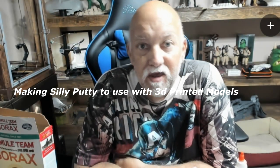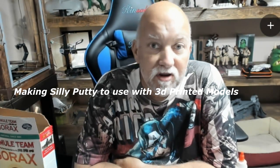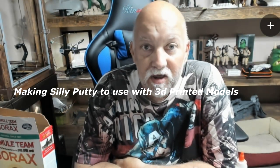Hello and welcome to 3DHP. My name is Jerry Knapp and I want to do a quick video on how to make silly putty.